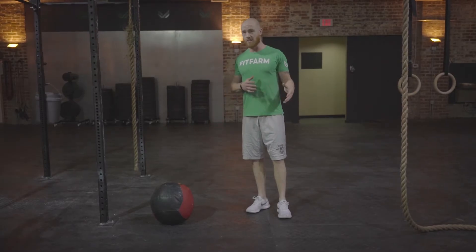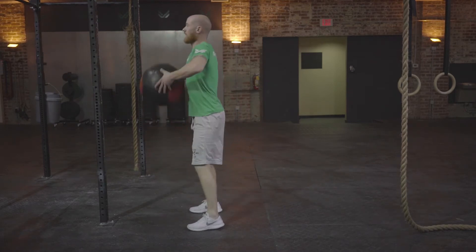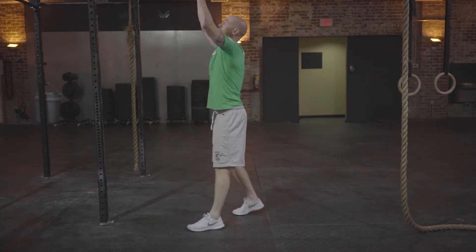One of the movements — wall ball — you'll definitely see it, we see it all the time in class. What we're going to look for is what I'm going to show you right here. A good wall ball would be starting ball on the ground, I'm going to clean it up: full squat, hit that target at the top, and continue until I get tired or I'm done with my reps.